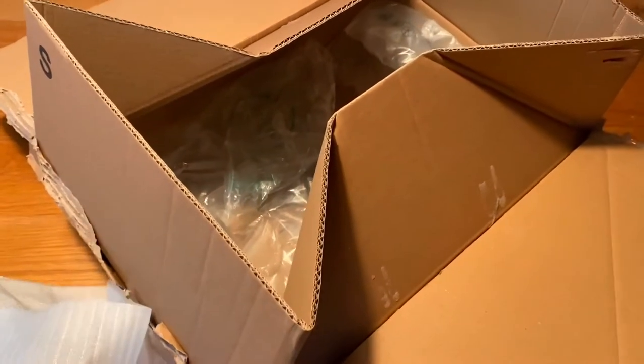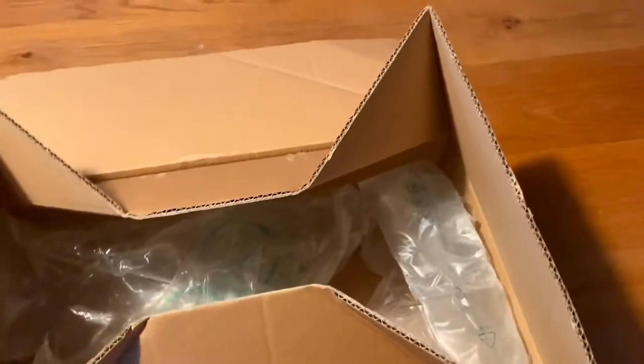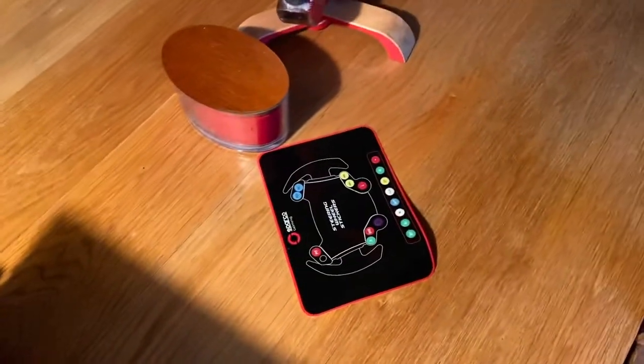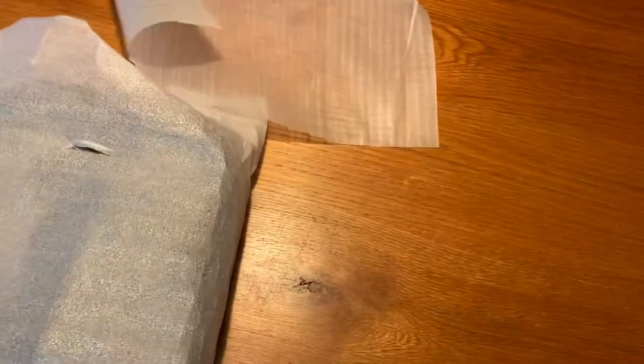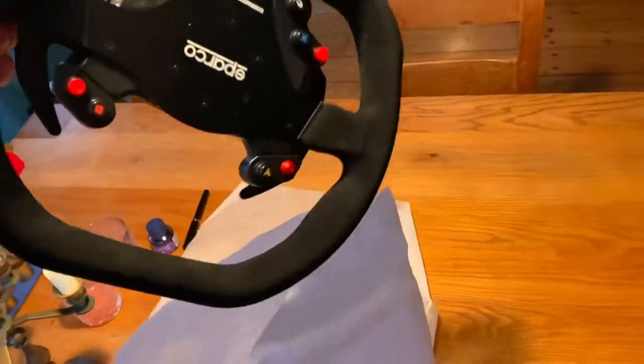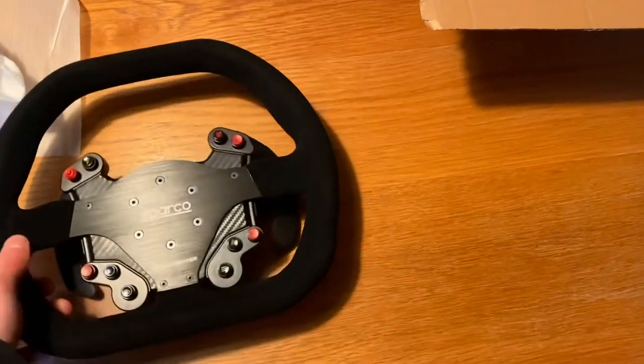Let's take it out of the box and unwrap it — hopefully one-handed. We also have the sticker set to customize your buttons if you want a different layout or color scheme on your wheel. I can stick those on differently if I want to change it, but I think I'm just going to leave it on the default because I really like the black and red color scheme of this wheel. There we go — here's the wheel.